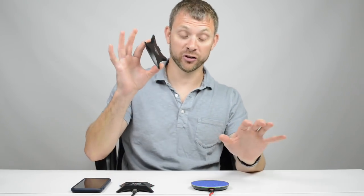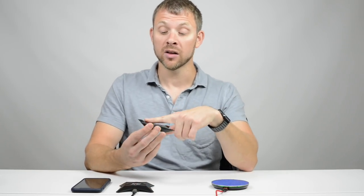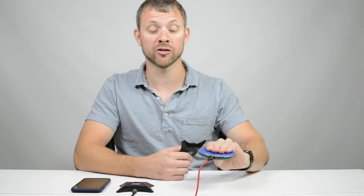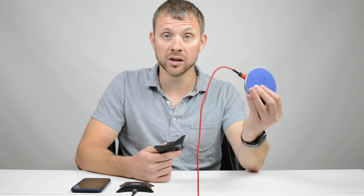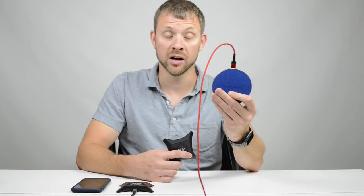One of the problems that wireless chargers have had — and most of them still have this problem, other than ours — is that with a flat base, the airflow is barely there. But with our curved base, the design allows for maximum airflow. Our chargers, I've never had them feel more than room temperature. With a normal one, I can feel the warmth right now — it's above room temperature and it's just sitting there, not even charging.